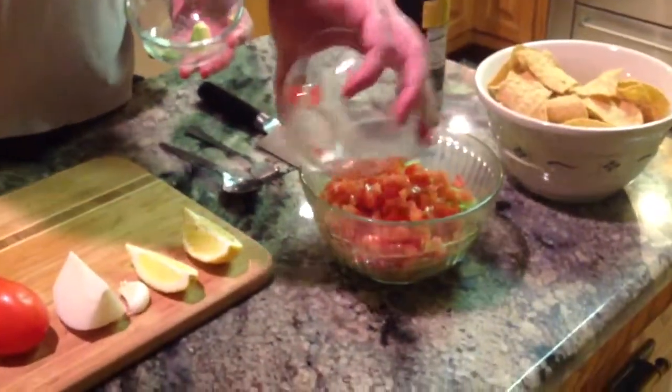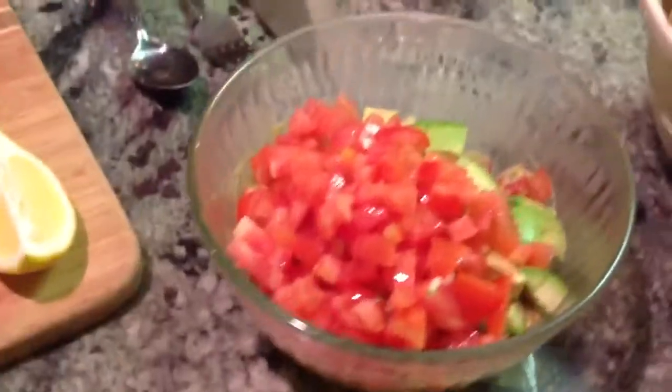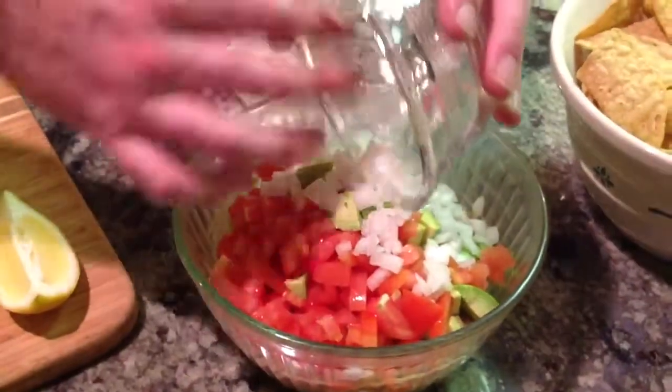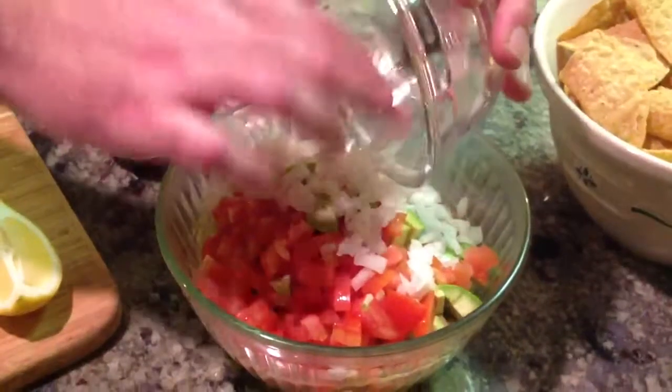And then we're going to also be adding in our tomato, which is seeded, pulped, and diced. Then we're going to add our white onion that we already cut up and put that in there as well. So we're going to have quite a bit of vegetable going in there.